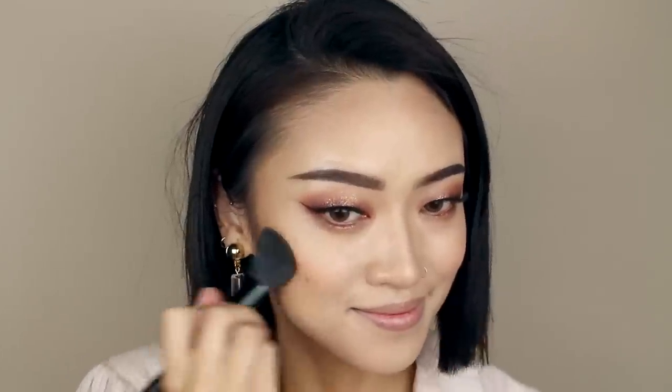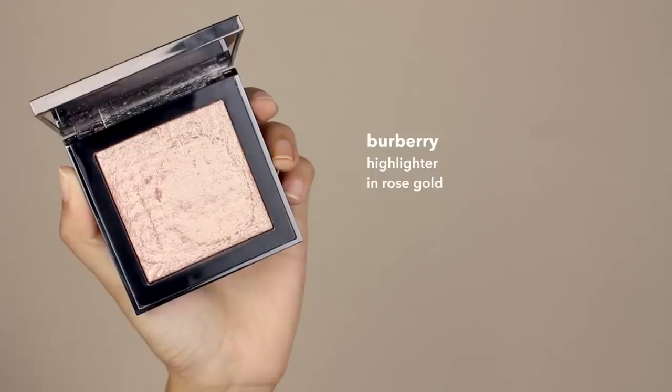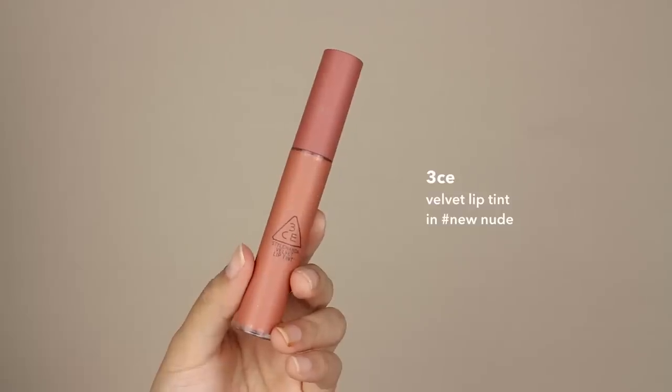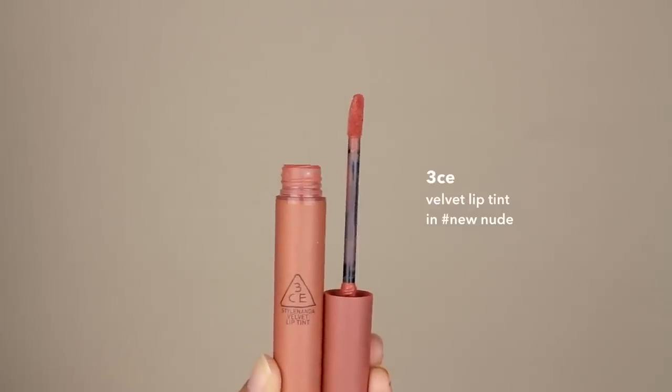For blush, I'm using a matte peachy color. Next, I'm using this rose gold highlighter and applying it to the high points of my face. The Style Nanda models have very glowy, dewy skin, so I'm applying more highlighter than I usually would. Lastly, for lip color, I'm using my favorite from 3CE. It has a peachy nude color.